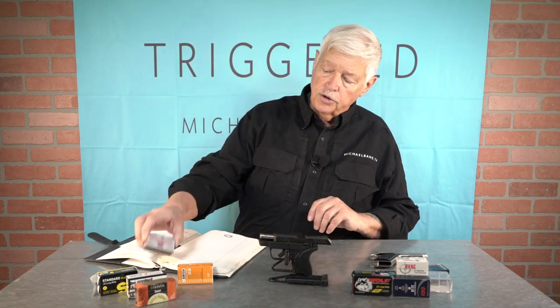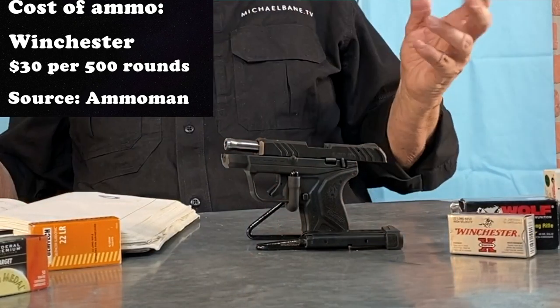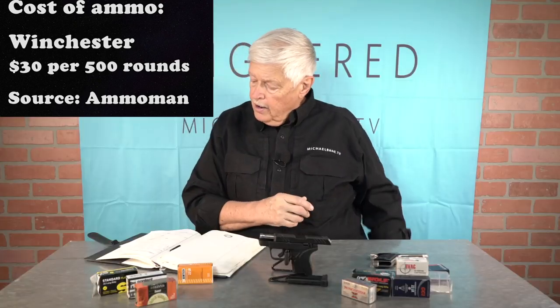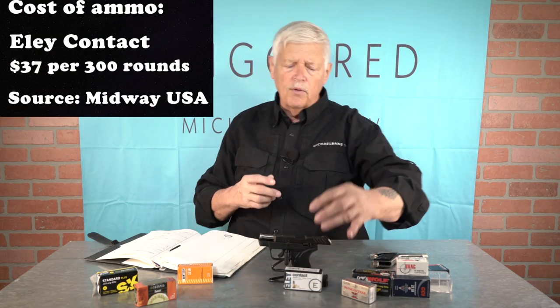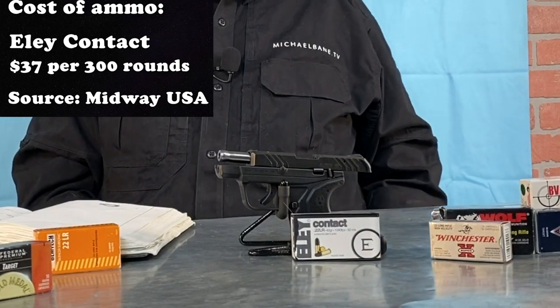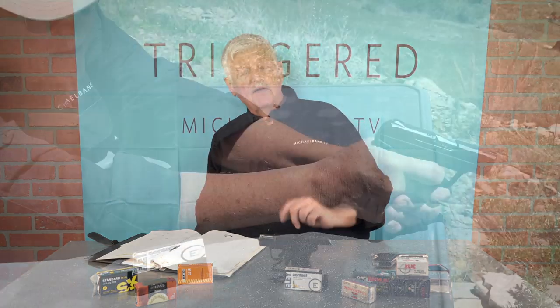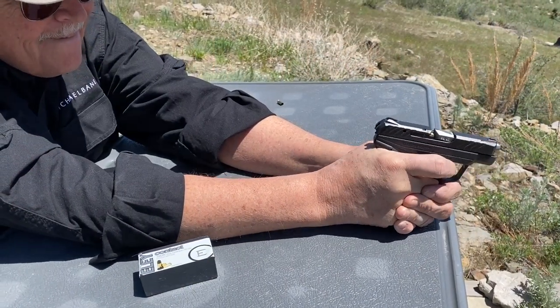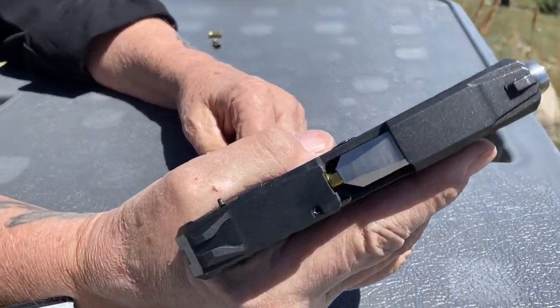Plain old Winchester silver box, standard velocity: 10 for 10, no drama. ELE Contact, which is a match ammunition — very, very accurate. Even in this gun with its little bitty sights, you can sit there with the ELE and shoot a 25-yard plate. In fact I have a 90-yard plate, and I hit three out of four times with the ELE ammunition.